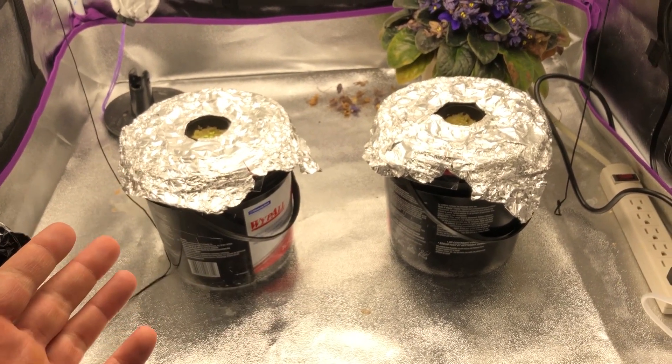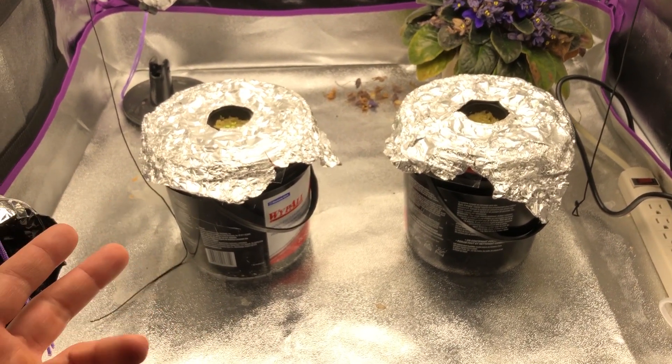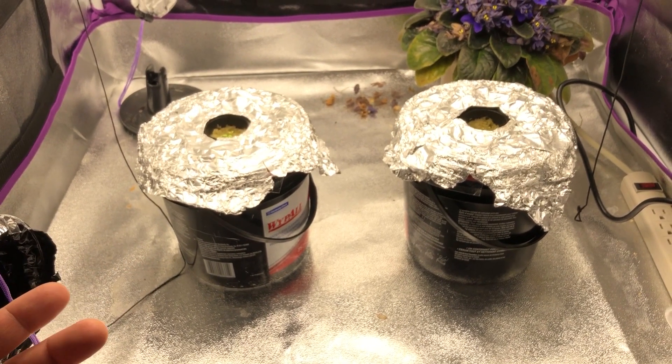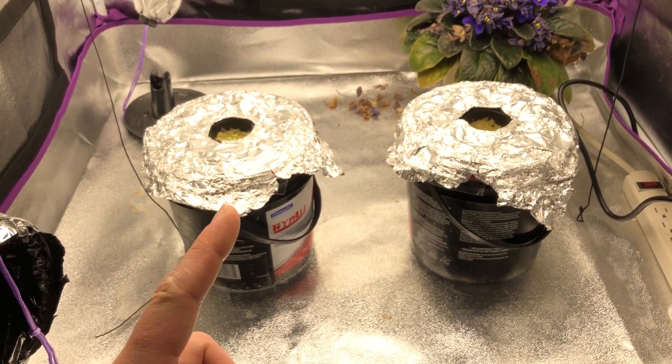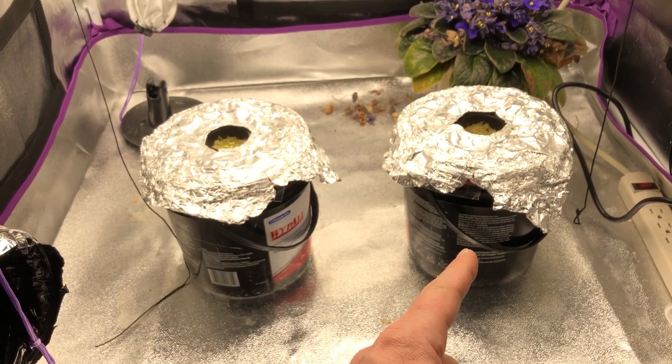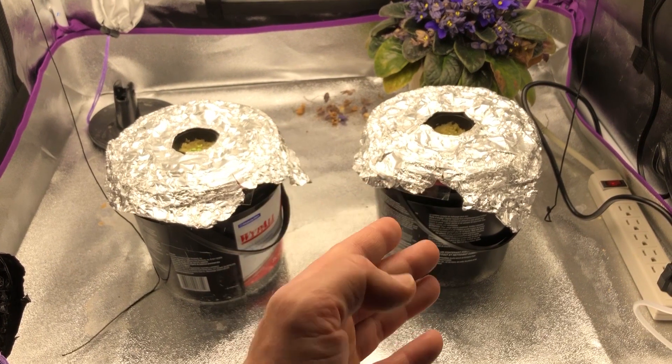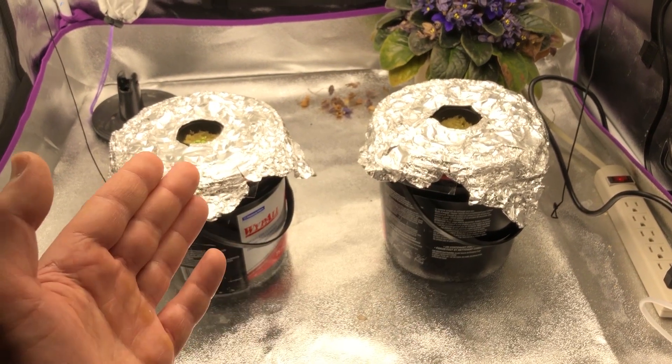Just like the first two episodes, we're using the Flora Grow series with the general purpose mix — one teaspoon of each per gallon of water. The only difference in this episode is we're also adding CalMag to the RODI water to bring the parts per million, or EC, up to about 140.